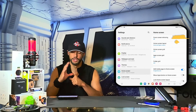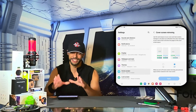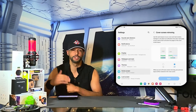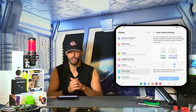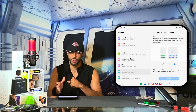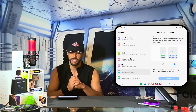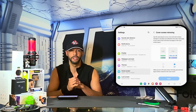Cover Screen Mirroring is off by default, so we want to tap on this option to change it. This refreshes the page and gives us information about what cover screen mirroring does. It reads: use the same layout on your cover and main screens — changes in one place are reflected in the other. Each page of your main screen will show two pages of the cover screen layout.